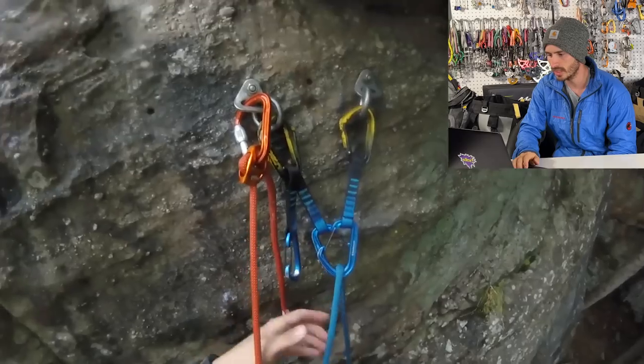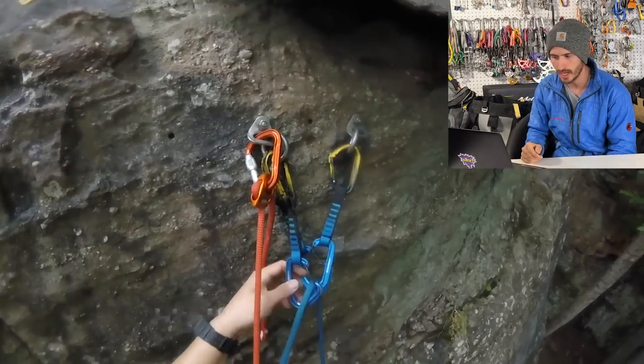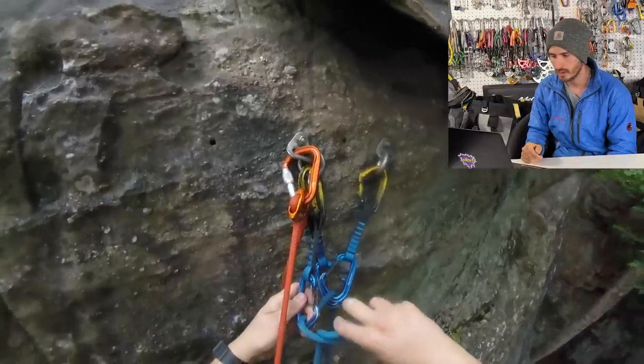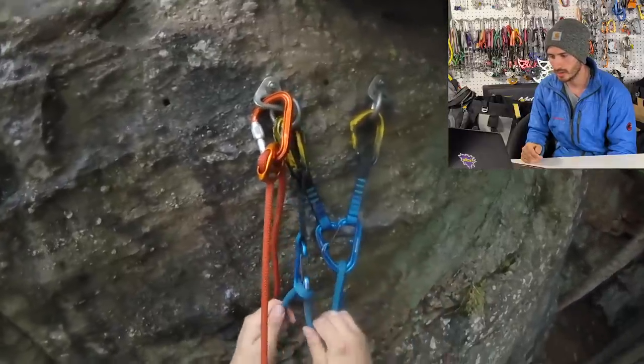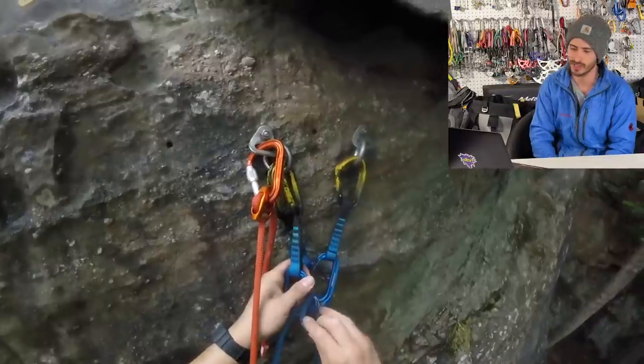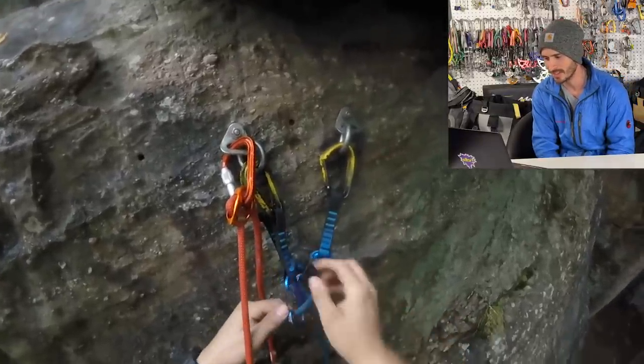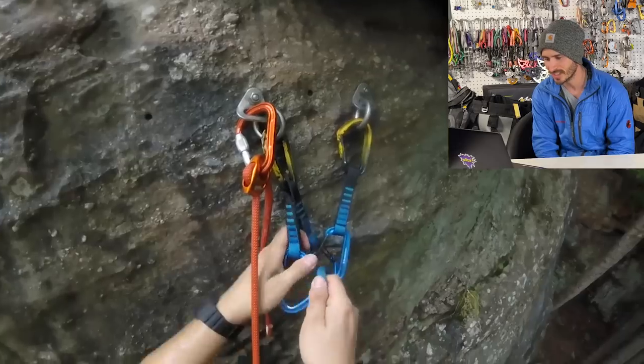So right here it looks like he's okay — he's on belay and now he's going to try to tie in with a clove hitch. Okay, everybody's done this at least once where they just fumble the clove hitch a bunch of times. You got to start somewhere. It looks like this is going to be a while.